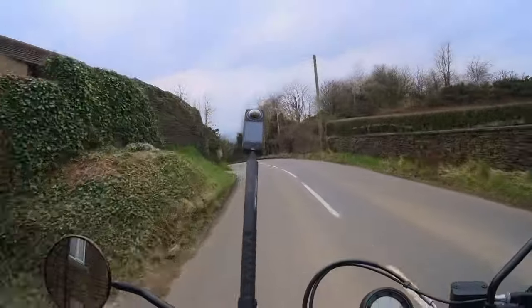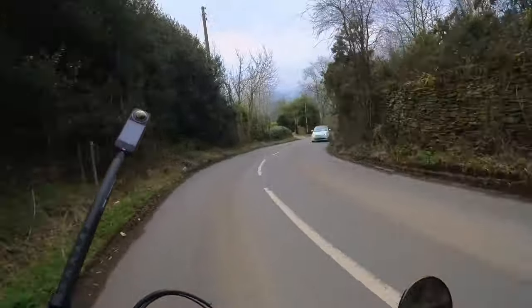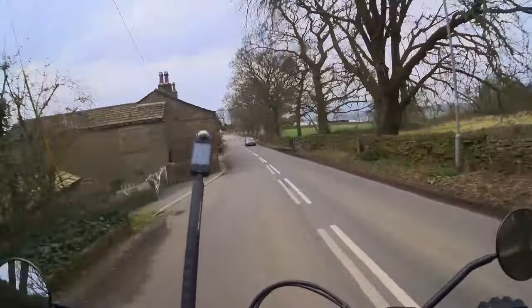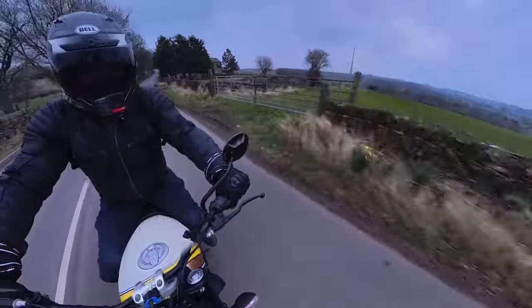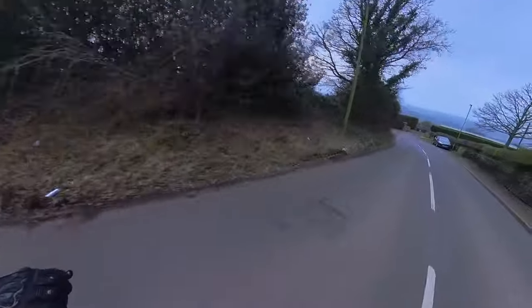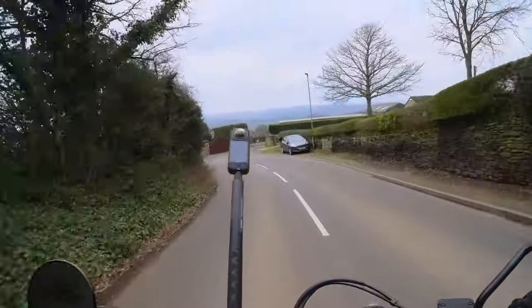We're getting a little bit of fogging up again — I'm going to have to get myself a Pinlock because this helmet just doesn't seem to like it in the winter. If you saw my other video of the Dragon Rally the other week you'd see that I had a bit of a nightmare when it was snowy on the ground. But yeah, look at that view — it's a bit grim up north they say, but I don't think it's too bad.